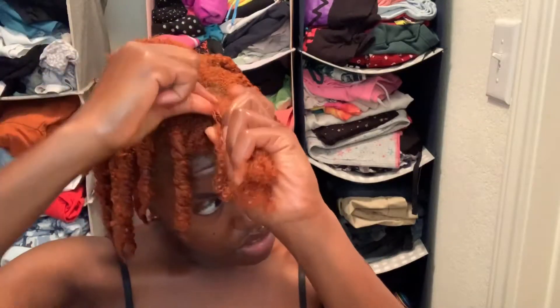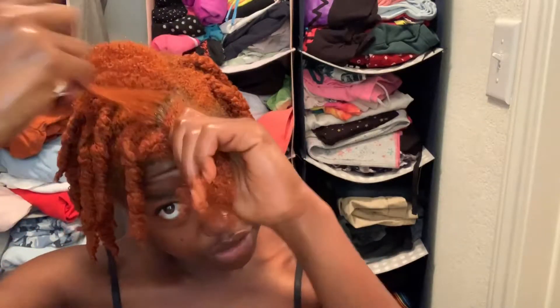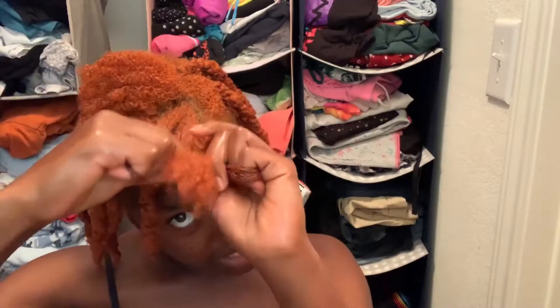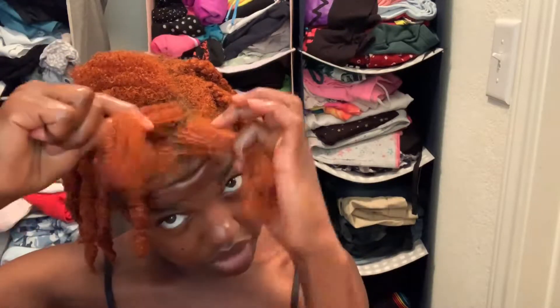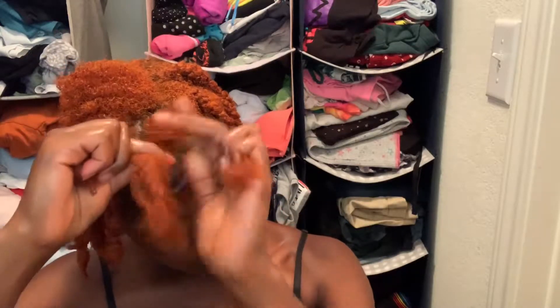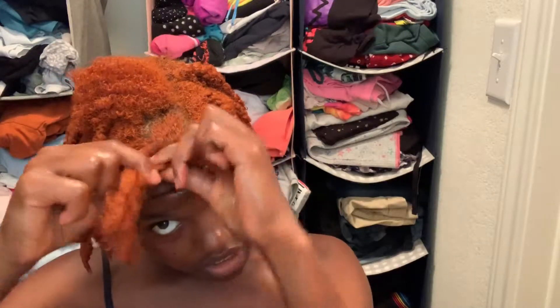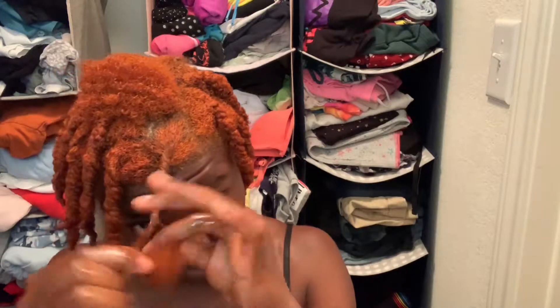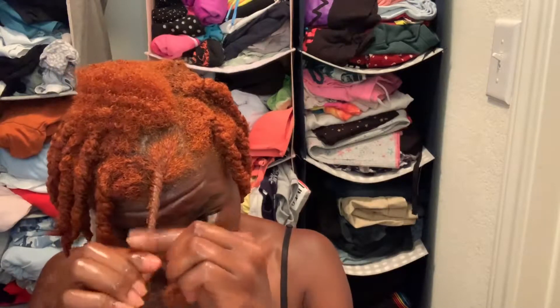Let me show you guys a couple more times. So you separate your section into three and then you take the section on either side, this one or this one, all the way at the end, and you bring it all the way over the whole section to the other side. You're just going to repeat that until you get all the way to the end. One tip I have: make sure you stay paying attention to what you're doing, because it's very easy to zone out and start braiding.